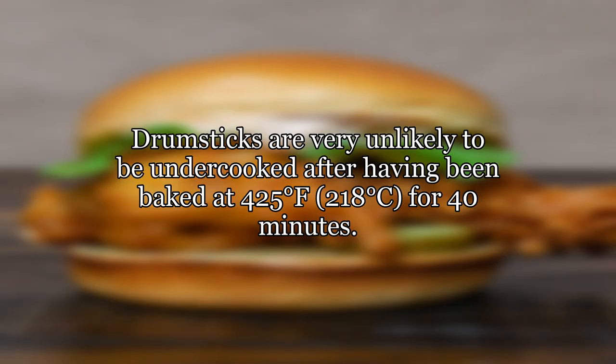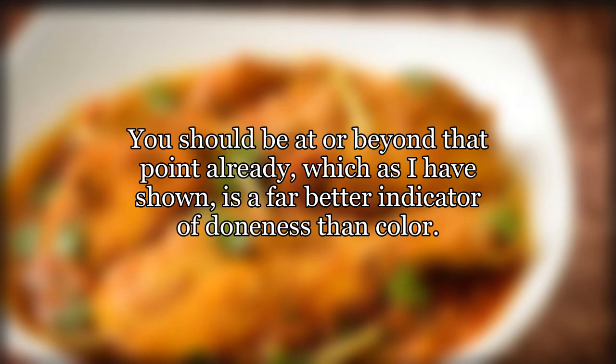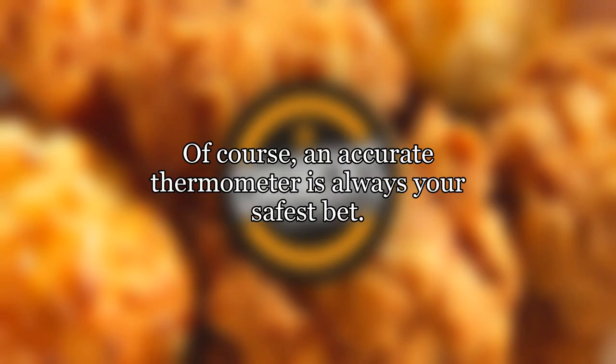Drumsticks are very unlikely to be undercooked after having been baked at 425 degrees Fahrenheit (218 degrees Celsius) for 40 minutes. Watch for meat that has begun to shrink from the bone — you should be at or beyond that point already, which is a far better indicator of doneness than color. Of course, an accurate thermometer is always your safest bet.